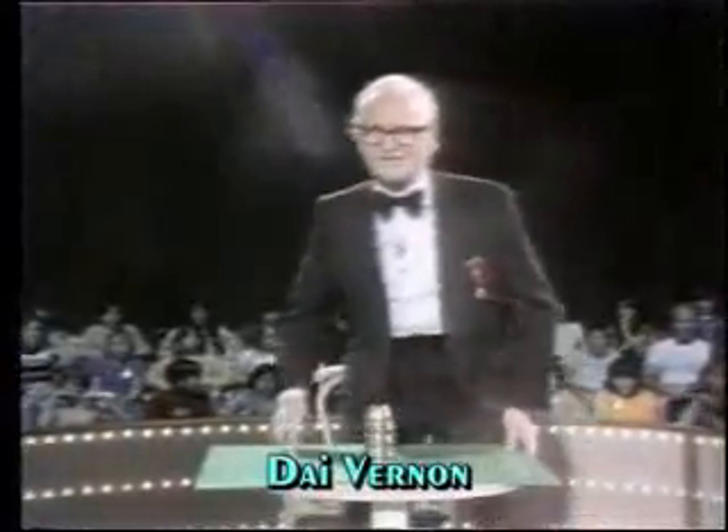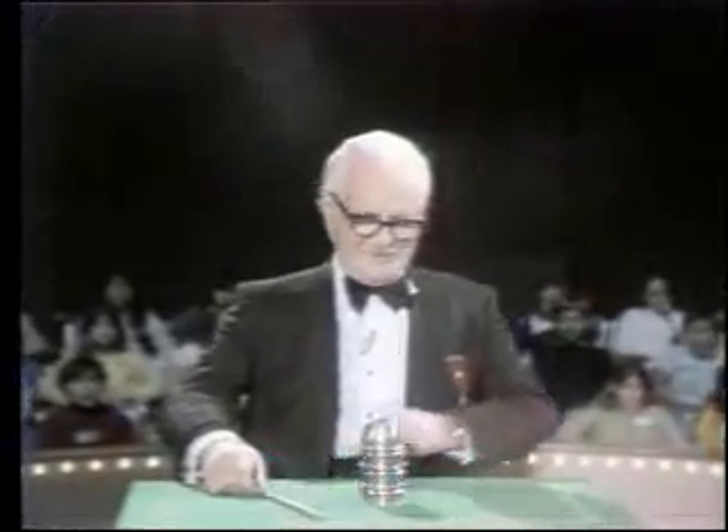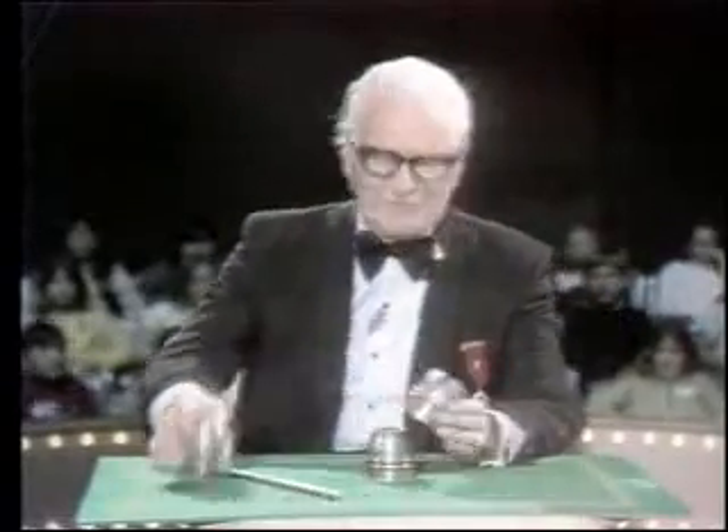Ladies and gentlemen, I'm no youngster. I'm 78 years of age, and I've been studying magic for over 72 years. I wasted the first six years of my life. But I'm going to do a few very simple things for you.